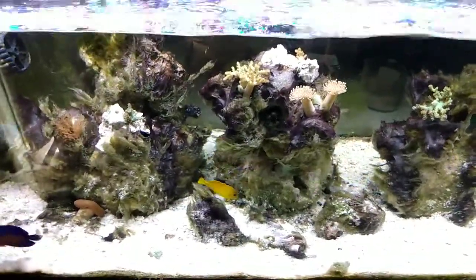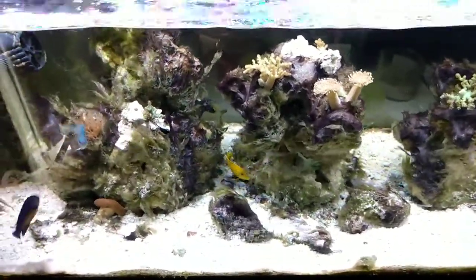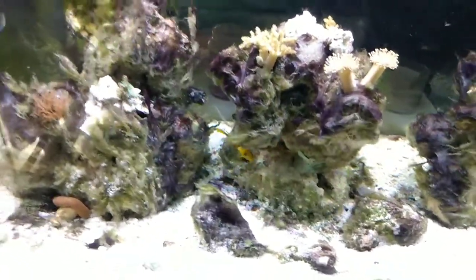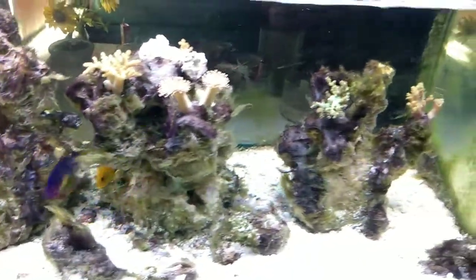Hey guys, this is Scott from Coral Reef Plus. I just finally got a yellow tang here — I got a yellow mimic tang. I've been waiting a while to get one of these guys.